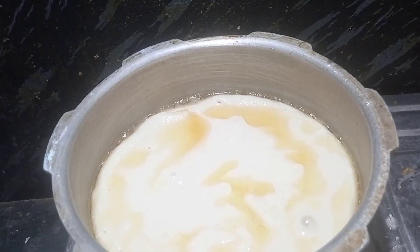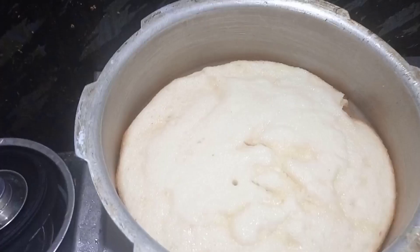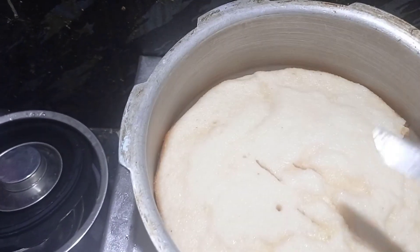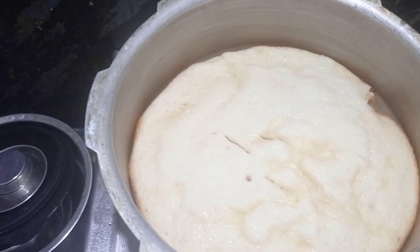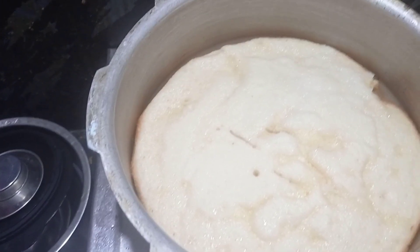Add 2 to 3 spoons of oil in the pan and make it consistent for about 20 minutes. We are going to make it the same as we make a cake bake.